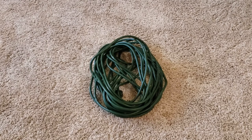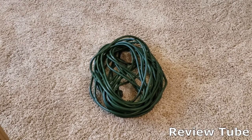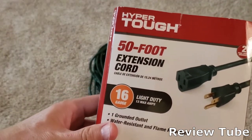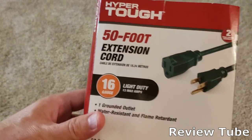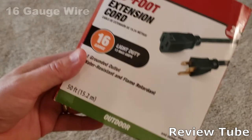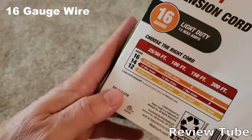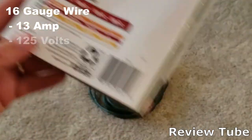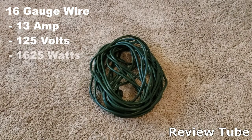Hi everybody, thanks for watching. That green lump of wire on the floor is a 50-foot extension cord that I'm really happy with. You don't see a lot of videos on extension cords, but here is one. This is a Hyper-Tough 50-foot extension cord. It is rated for light duty — that is 16-gauge wire, which translates to a 13-amp capability, 125 volts, or 1625 watts.